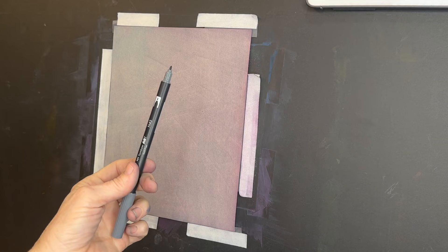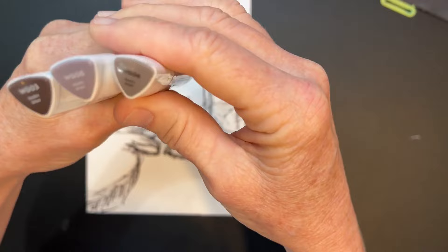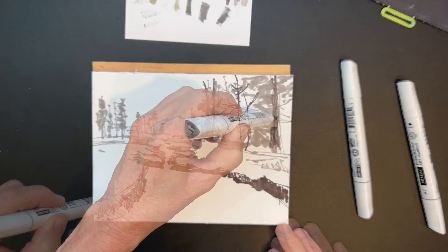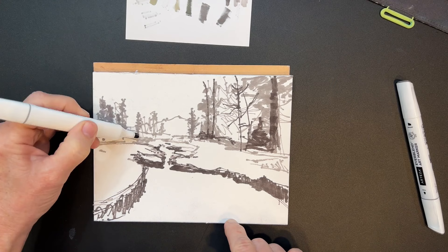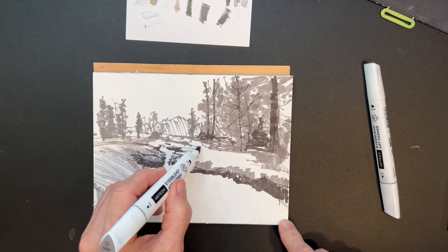These certainly aren't the only type of markers you can use. I wanted to share other times I've done this with different markers — these are some Arteza markers, warm gray markers, and you can use different values to create a sketch. I'd also like to stress that these work great if you're going to be applying any wet medium on top, or if you're going to be blending some pastel with water on top.